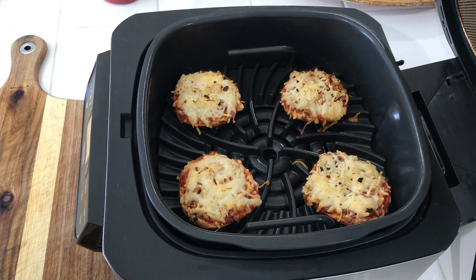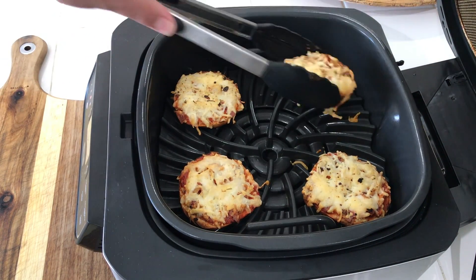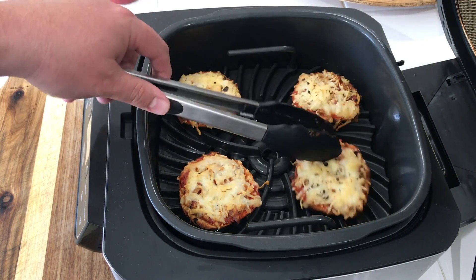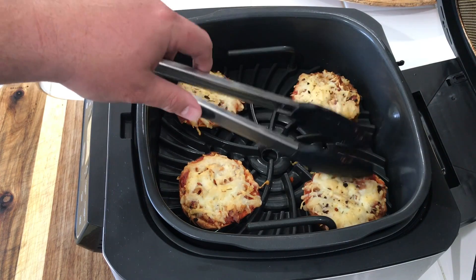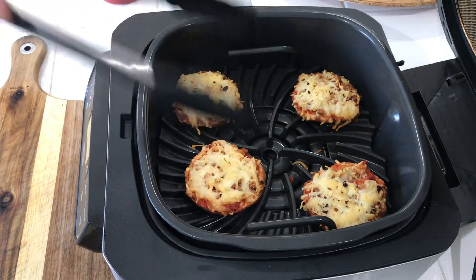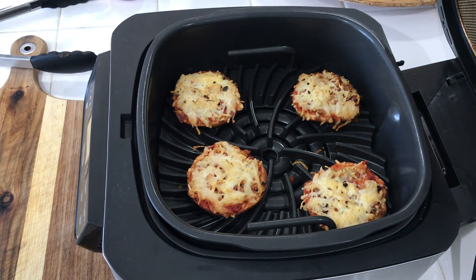We're about four and a half minutes in. I'm calling these done. If you'd like it a little bit more done, feel free to do it the way you do it. Looking good. Let's get these plated up, do a little taste test, and get this thing done.